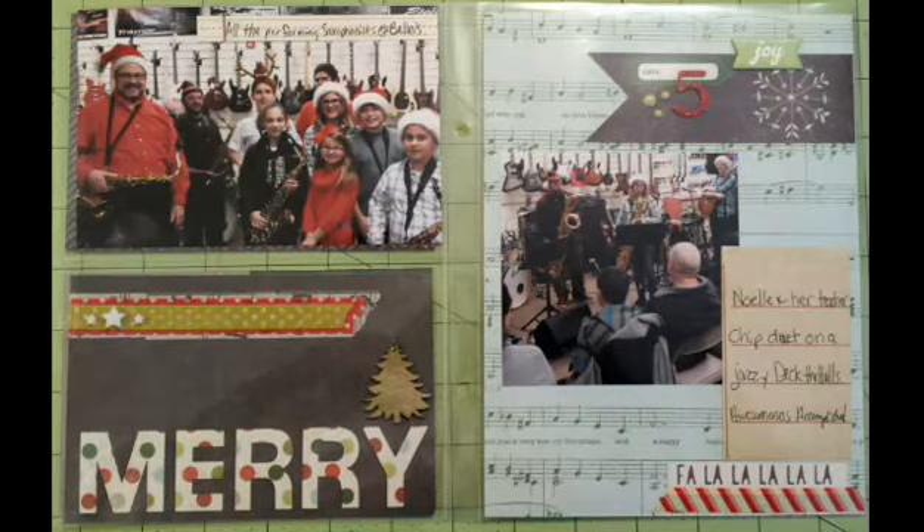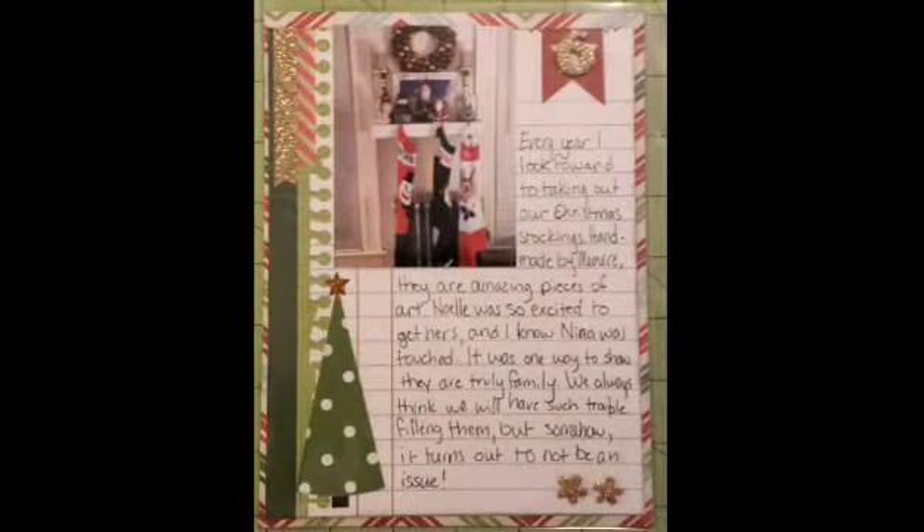Here's my first double page. My niece gave a concert at her music store as part of the tree lighting ceremony for the town. Her saxophone group performed individually.